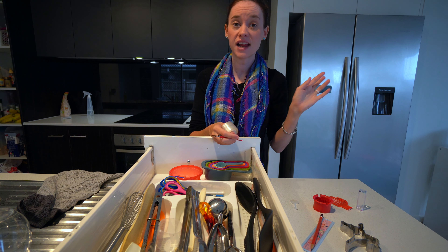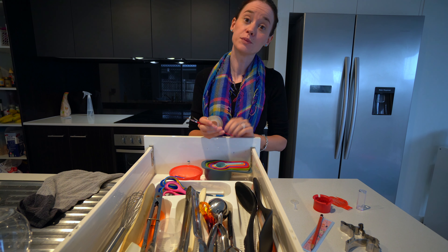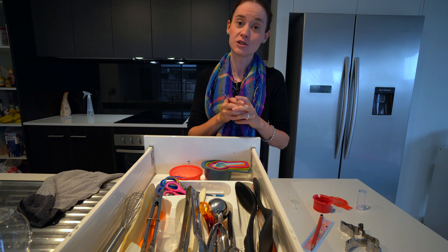There was just some trash, and everything is going to go back into its home. You will see how beautiful and clean this drawer is now.